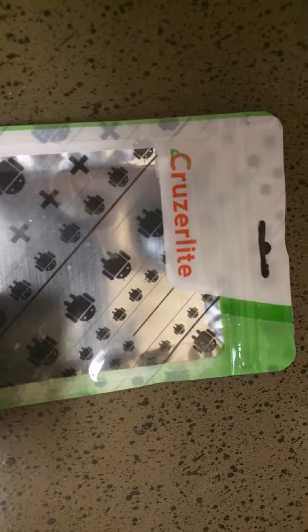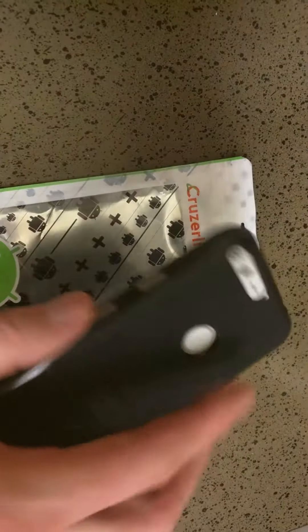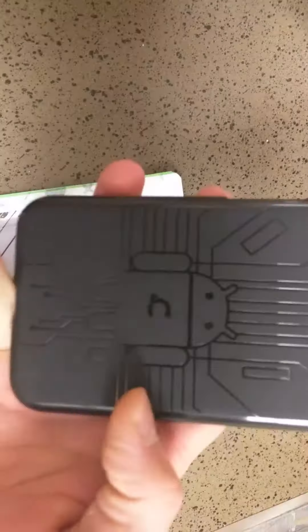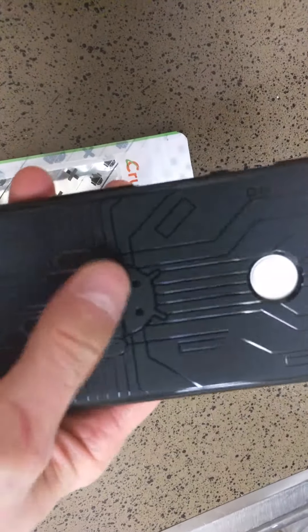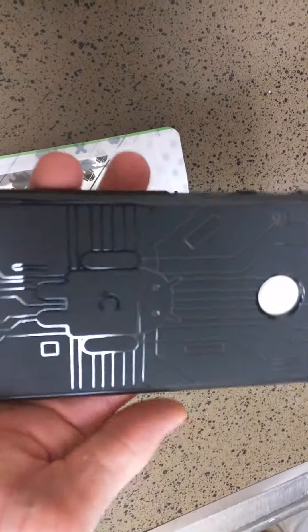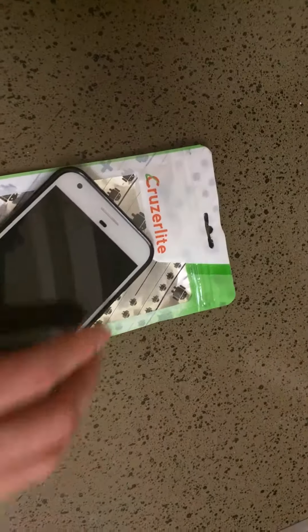So I would say out of all the testing I've done, this is my favorite case — the CruiseLite. Check them out. They make an awesome phone case. What's cool too, they have different colors. I always get the black because I don't like to see them dirty. But if you're getting an Android case, it's got the Android logo on the back — it's pretty cool. Let me know what you think about CruiseLite and what case you like the best.